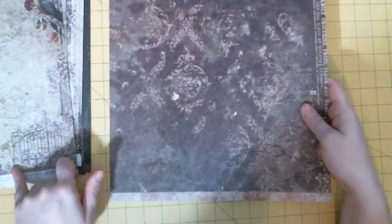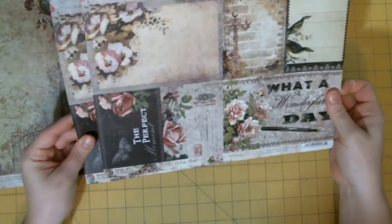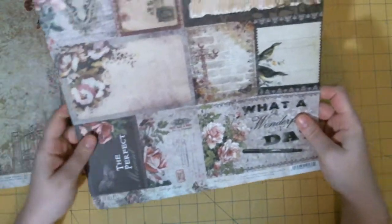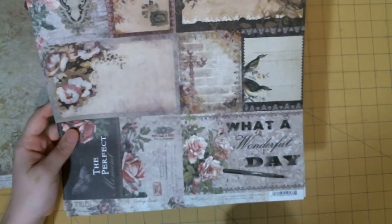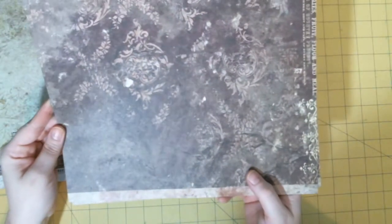The paper also had — that one was called Freedom. This one — oh, this is the back. These are the calling cards, I guess is what Blue Fern calls them. They did the same thing in the Serendipity collection. So these are your cut-aparts for the collection. Love the back of this.